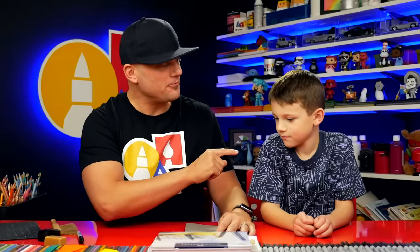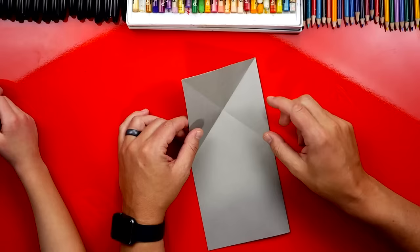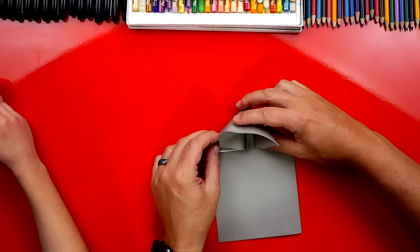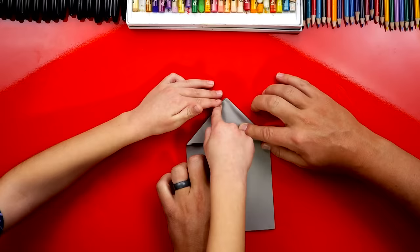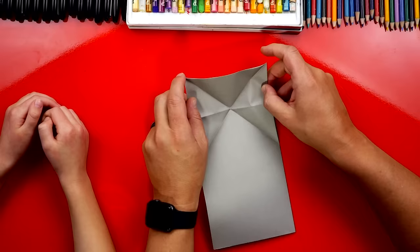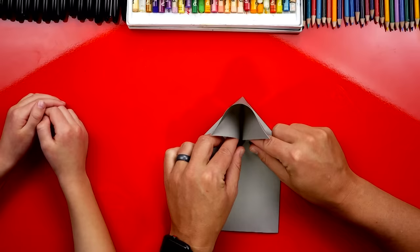Now we're going to open it back up again. Remember, art friends, if we ever go too fast, you can always pause the video if you need to take extra time to finish a step. Now we're going to take our fingers on the sides like this and pinch them towards the middle, then squash the top down. We want to make sure it looks like a triangle when we're ready to crease it. Flatten it and make sure it's perfectly flat.